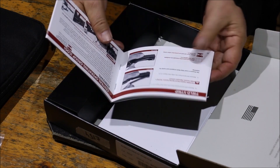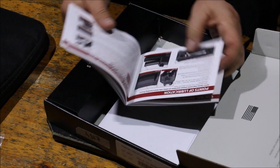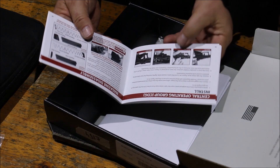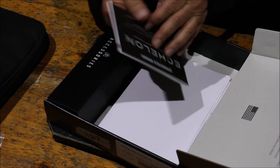Van benne egy használati útmutató, ami elég részletesen le van benne írva és fényképekkel illusztrálva, hogy mit és hogyan. Ennek majd lesz jelentősége, ugyanis már nekem gyanús volt, hogy az elsütő szerkezete mintha már láttam volna ilyet valahol, de ezt majd megnézzük később.